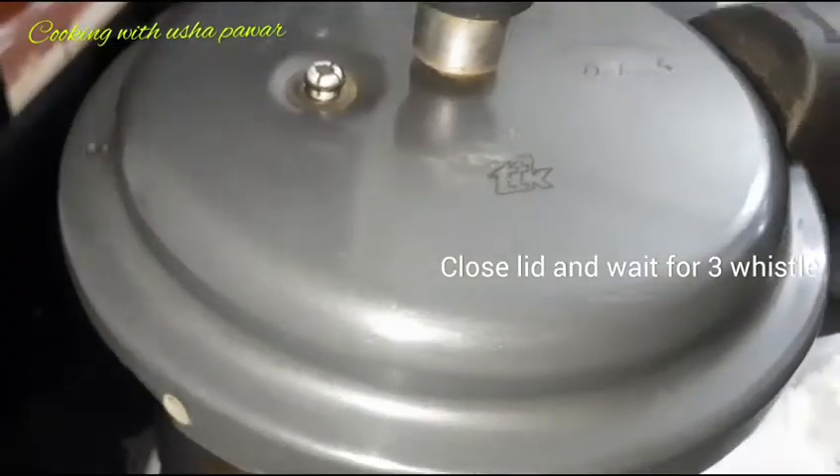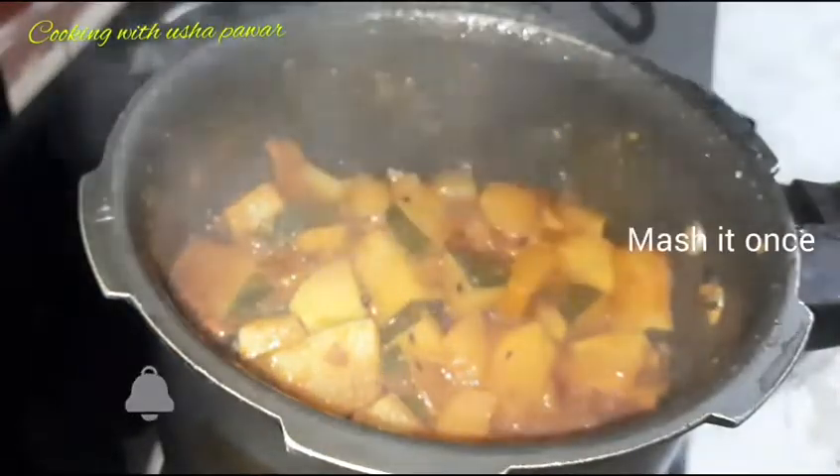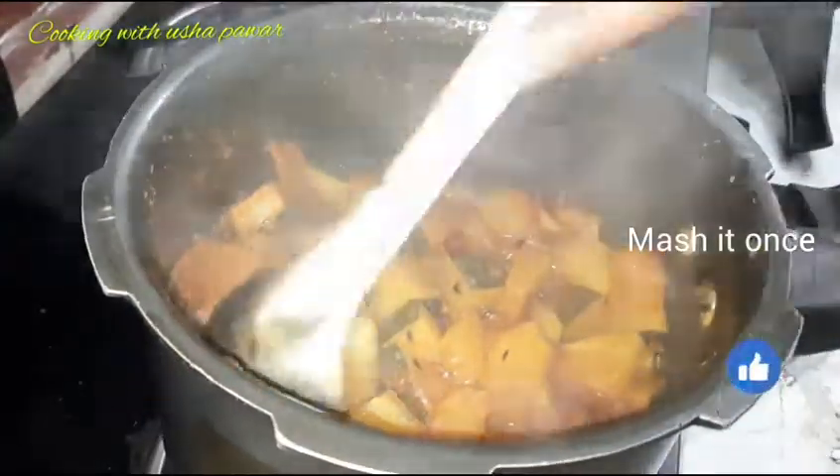Now the whistles have come. Let us open the lid. You can see here the pumpkin has cooked well with good texture. So now we will add the finishing touches.